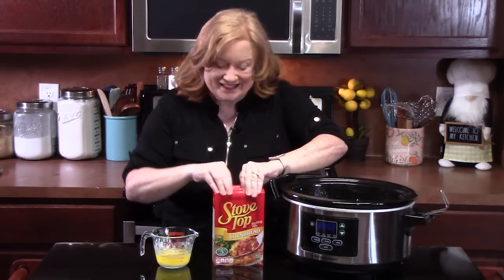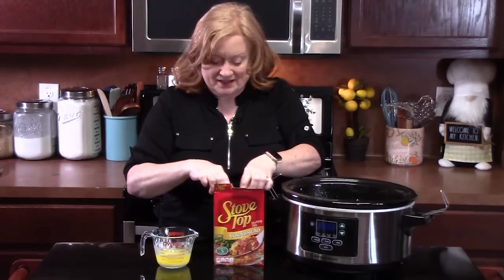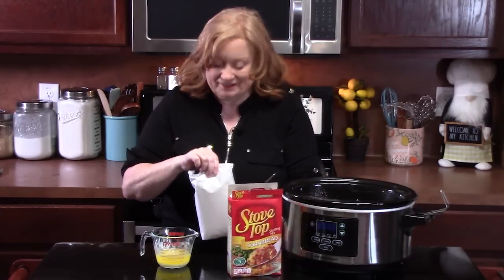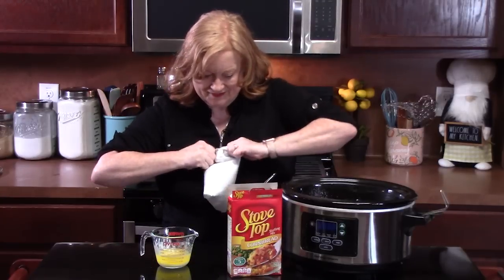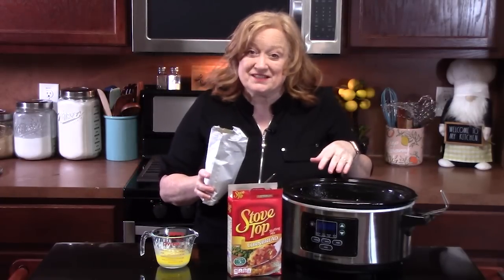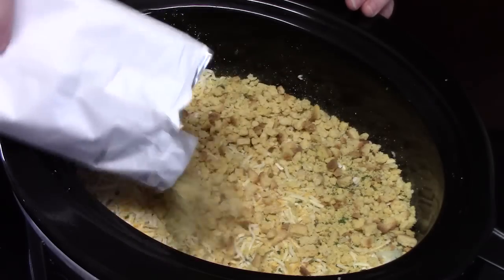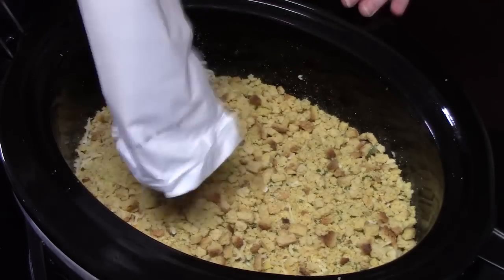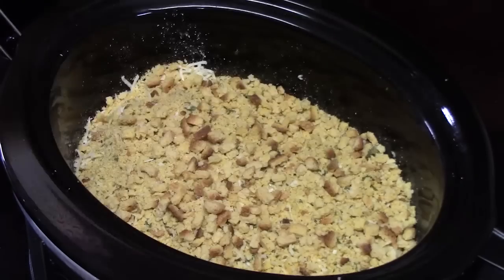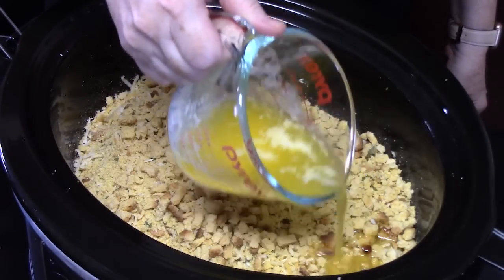We're still dumping in the ingredients. We've got some stovetop stuffing — this is cornbread flavor, whatever flavor you have or like. We're just going to take that dry mix and pour it all on top of that cheese. Then take half a cup of melted butter, or you can take one stick of butter and melt it. We're going to pour that all over the dressing.